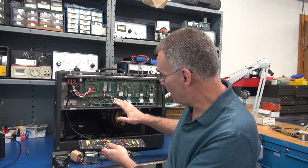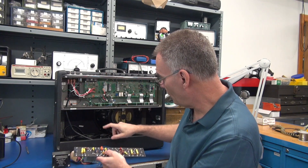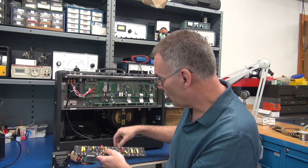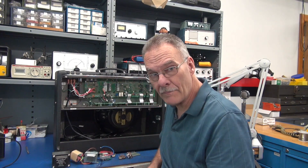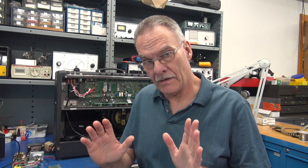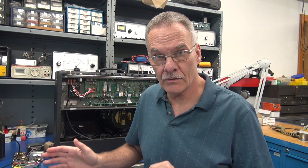My next task is to gut all this out. We need to add one hole for the rectifier tube, then we'll place the board in, wire it up, and we'll have us a Princeton. I'll cut back after I have the major components installed.